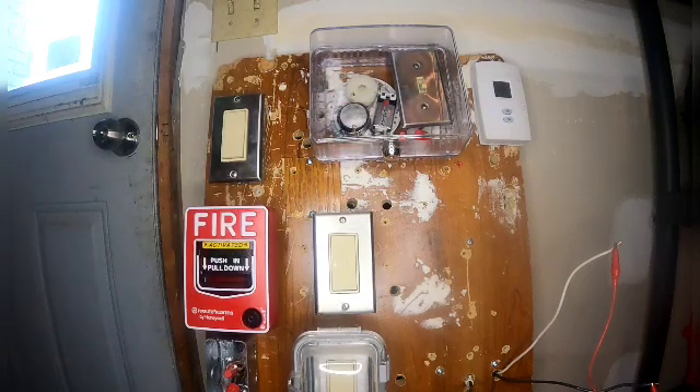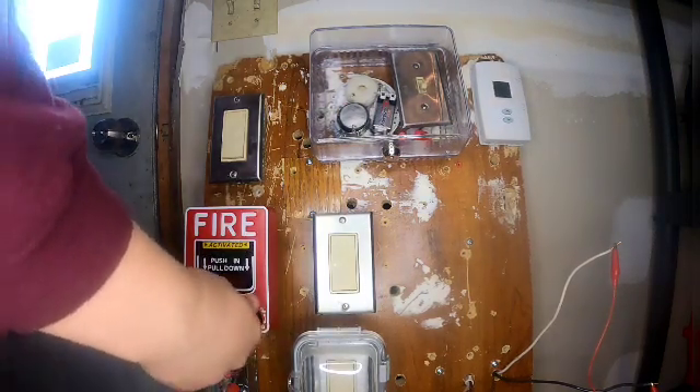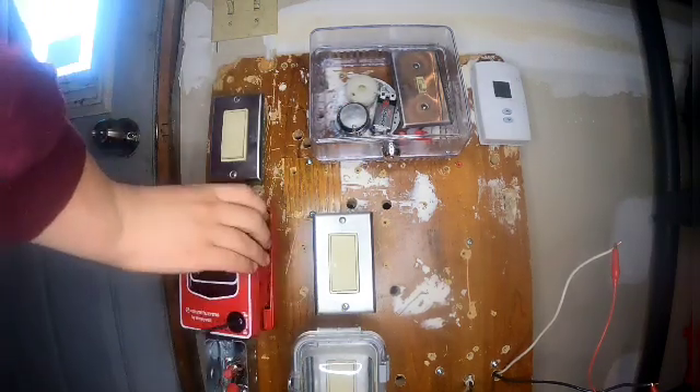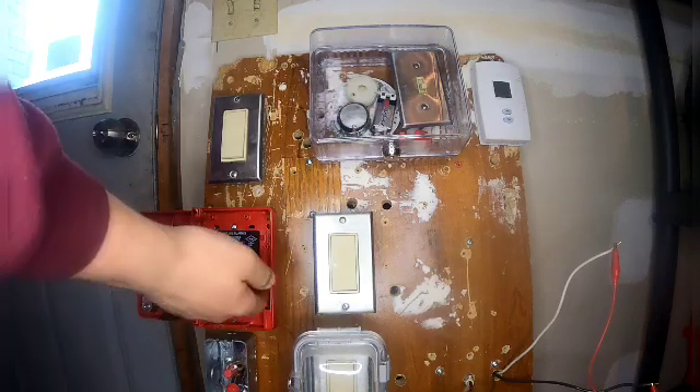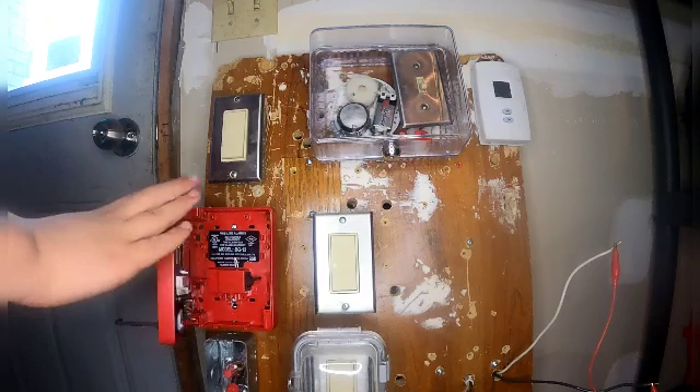Now we're going to get our other key — it goes flying — get our other key and go over here, find the slot, there we go, and unlock the fire alarm pull station and open it. That makes sense. Then we have to set that pull station to normal — just wait to flip a switch.